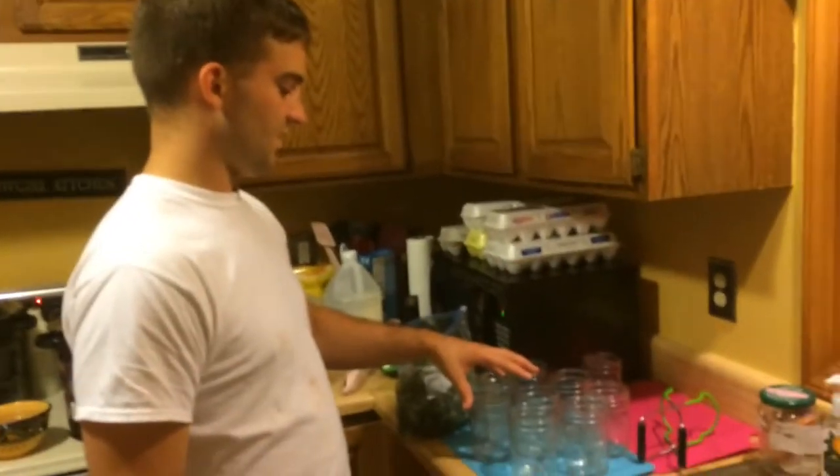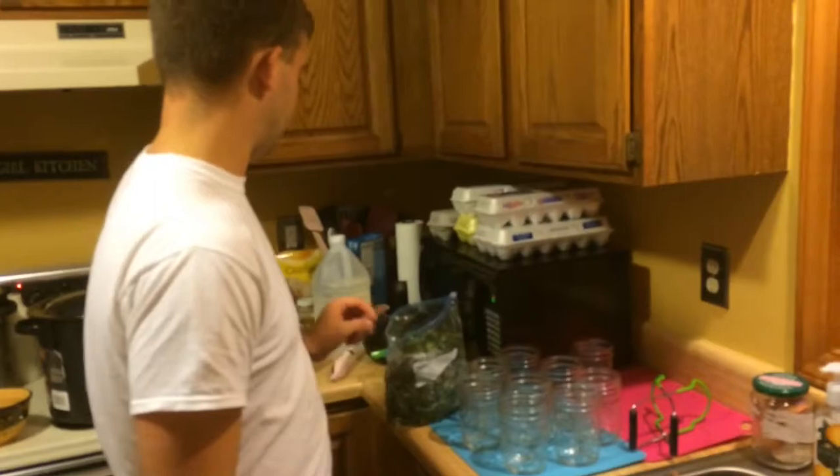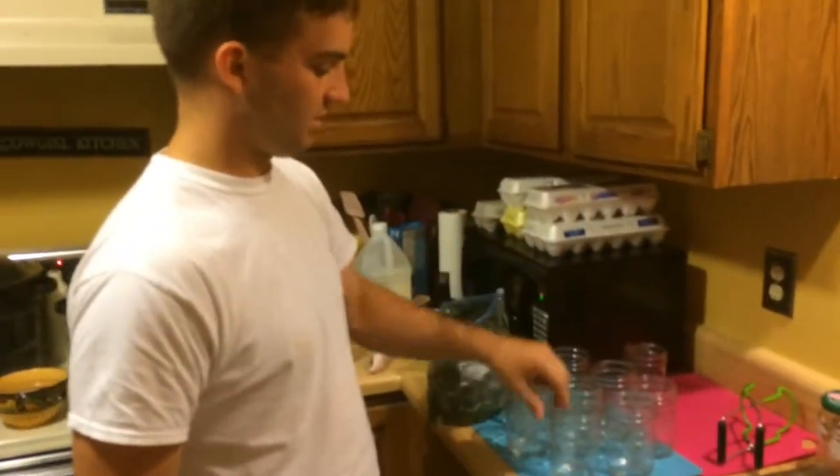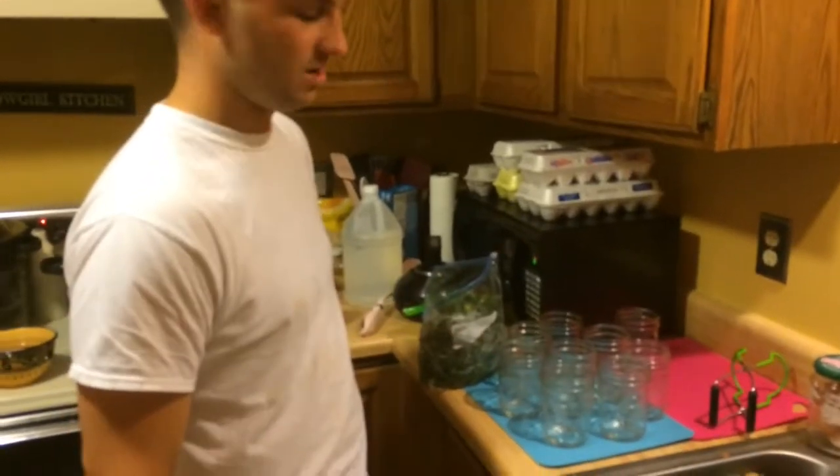I took the jars out of the hot boiling water with my little clamp here, just took them out and dumped the water back into the pot, and sat them over here. They're still pretty hot.